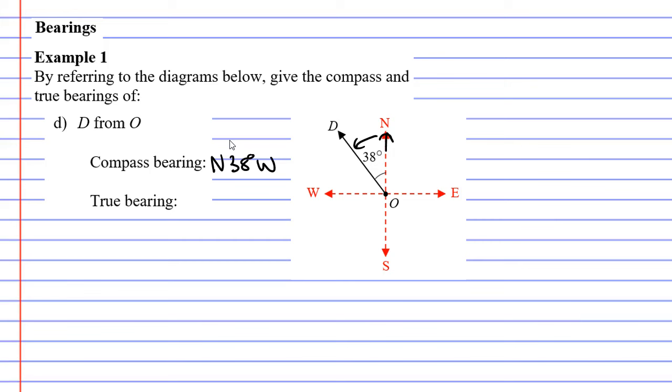Now for the true bearing, which starts at north and goes clockwise. North is technically 360 degrees for a full revolution, but we were 38 degrees short of that. So we subtract: 360 minus 38 equals 322 degrees. That gives us a true bearing of 322°T.